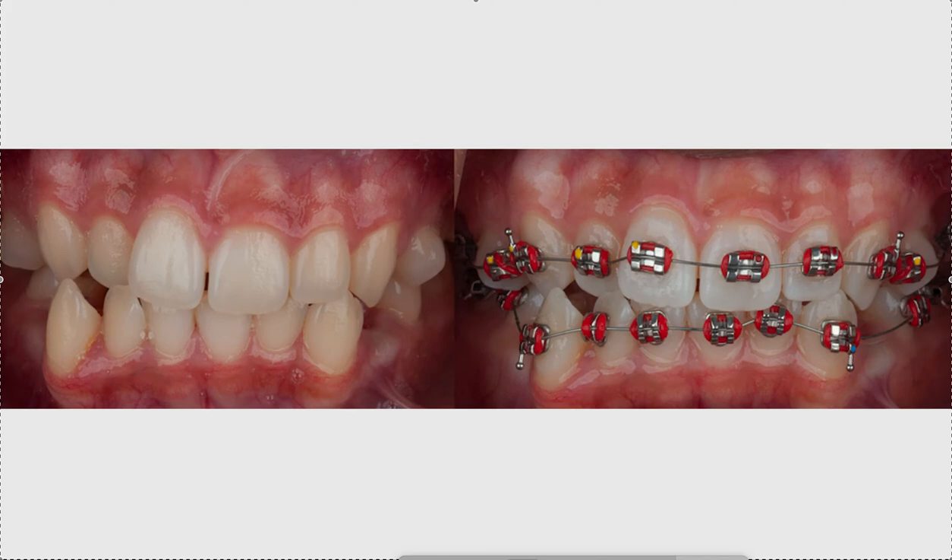Whether this tooth was fully rotated and in the slot is hard to tell at this angle — I'm guessing it's probably not. If it wasn't, I might put a button on the lingual aspect and do a counter-rotation. Otherwise the bracket placement is excellent. For this tricky tooth, if it wasn't fully engaged, a lighter wire or a ligature fork would help.